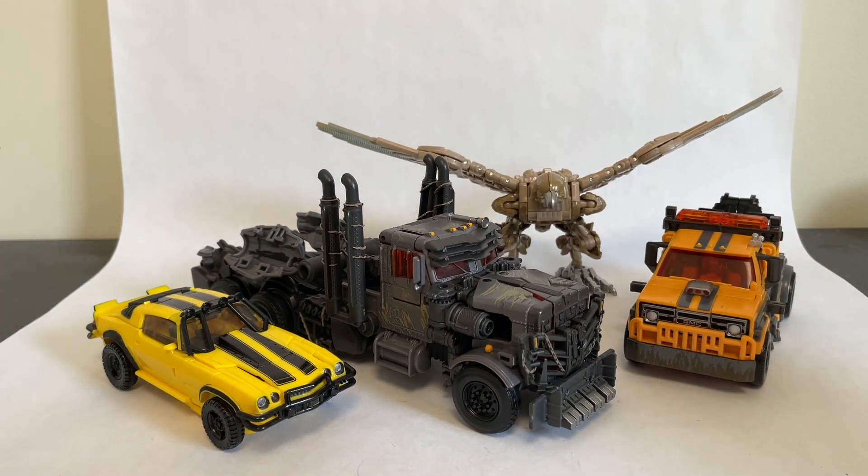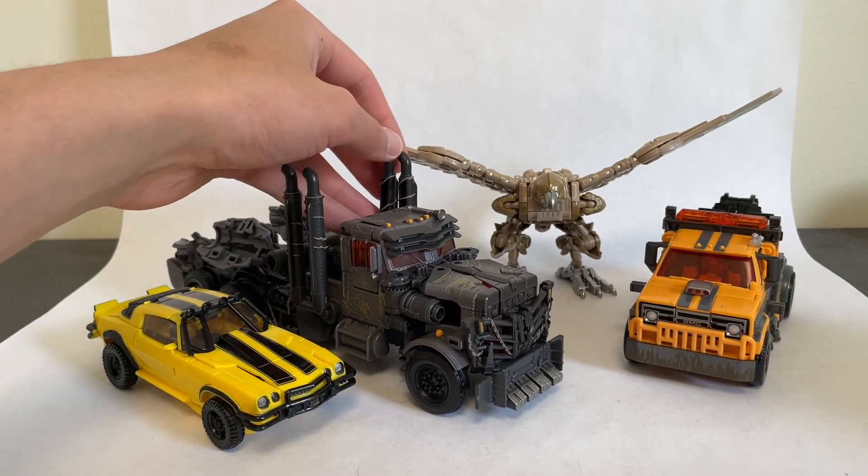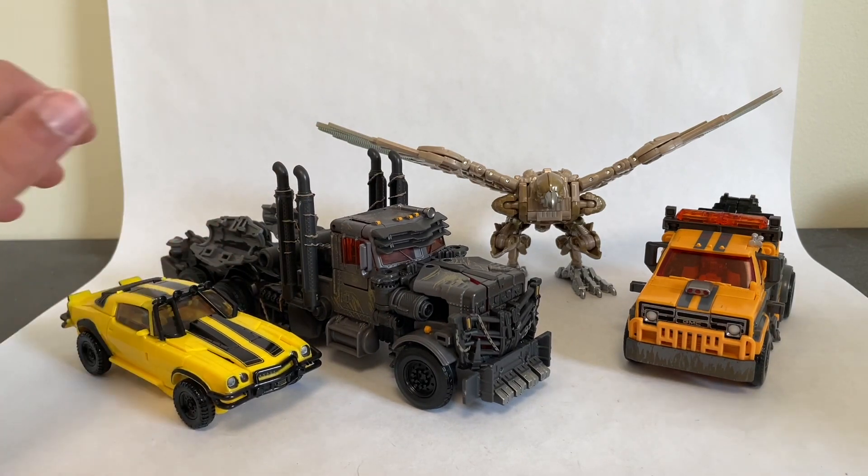There are some leaks today of Studio Series Optimus Prime for Rise of the Beasts, and that guy is looking fantastic. I can't wait to see shots of his vehicle mode. Hopefully it stocks up as well as it did with the Bumblebee movie — that Optimus Prime figure is fantastic, and currently my favorite live action version of Optimus. I think this new Rise of the Beasts one might beat it out. Hope you enjoyed this review, thank you for watching, stay tuned for more Rise of the Beasts figures — I already have more in hand right now and will definitely get some more reviews out to you soon. Thank you for watching and I'll see you in the next review.